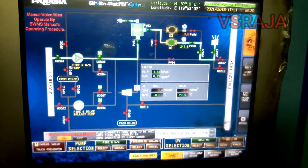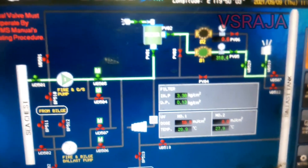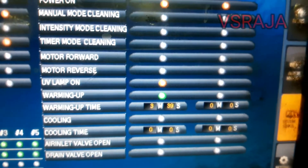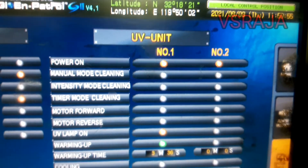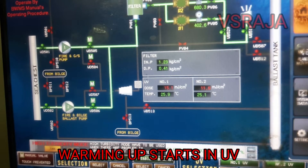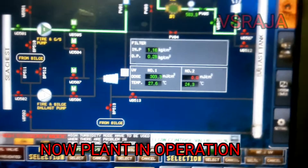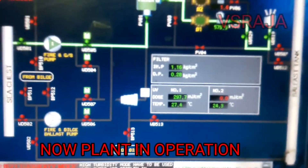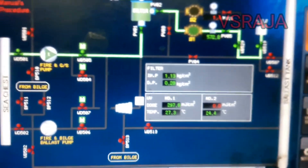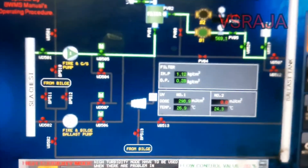Press the UV panel to start the UV lamp. Now you can see it is getting warmed up. There is a warming up process — the warming up takes almost 5 minutes. Once the lamp gets warmed up, UV is operational. Now the ballasting has started. You can see the UV lamp is showing the intensity, flow rate is there, and water is going to the ballast tank. This is the ballast operation.